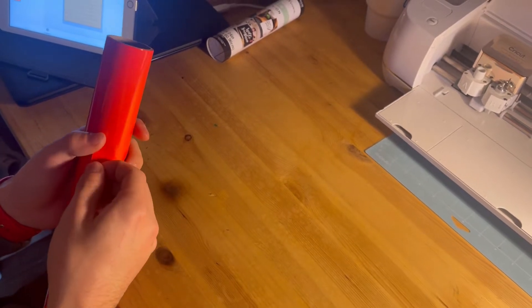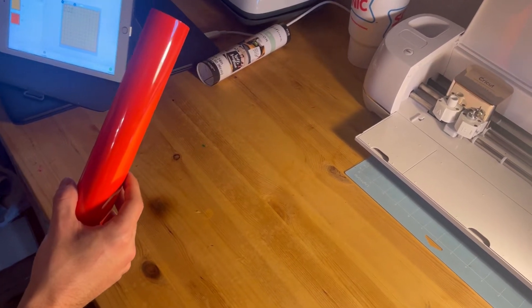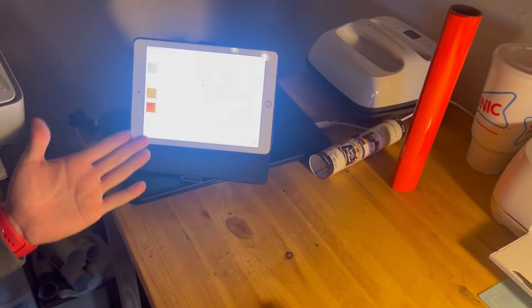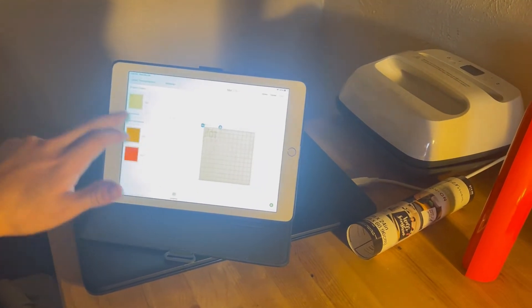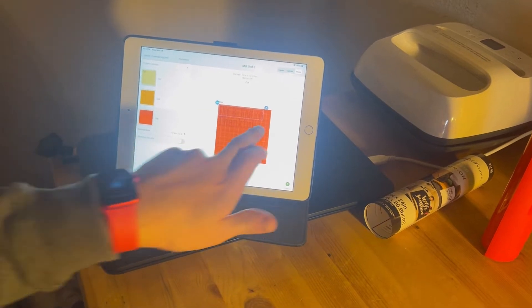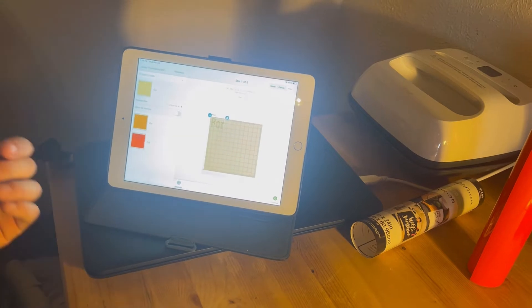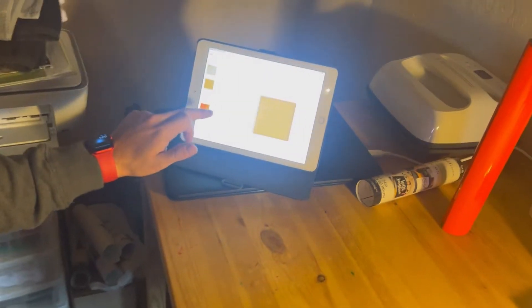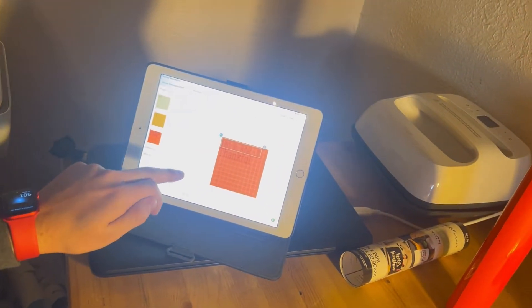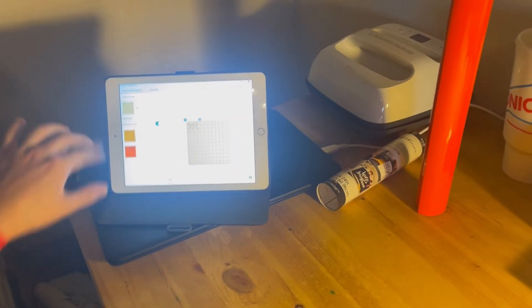If you look over here at my iPad you can see I have the 'four' and the baby feet all separate, because when I was adding the 'four' to the design it was putting it in a spot I didn't like. When doing iron-on you always want to turn mirroring on, because if you don't, your image will be backwards when you transfer it to your t-shirt. Make sure mirroring is on for all of them.